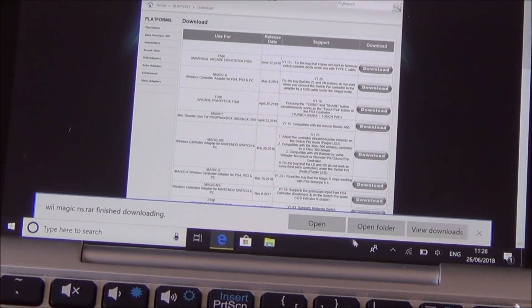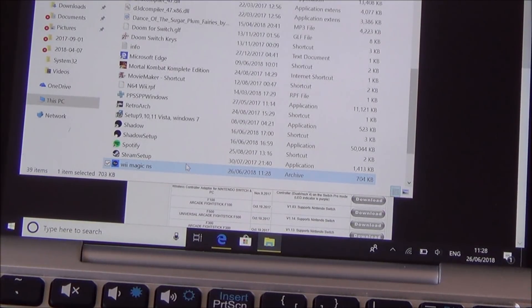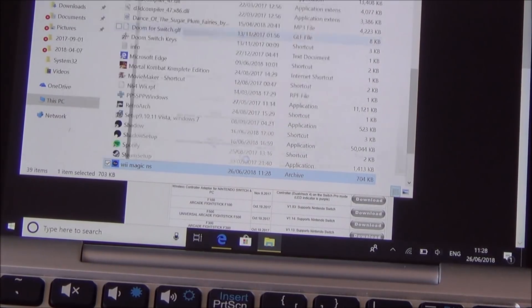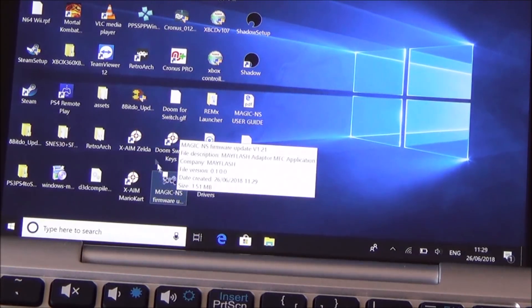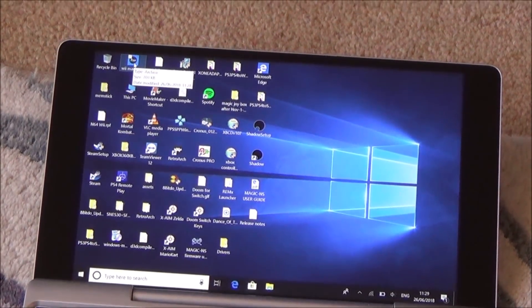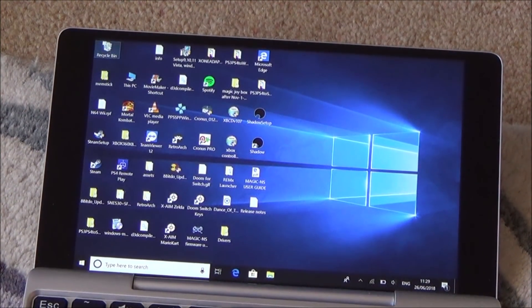Now I'm going to open the folder and unzip it. I'll right-click, go to 7-Zip and extract here. It's now extracted. Back on the desktop I've got the Magic NS user guide and the firmware. I'm going to delete the original zip file since I don't need it anymore — right-click, delete, and empty the recycle bin to keep things clutter free.